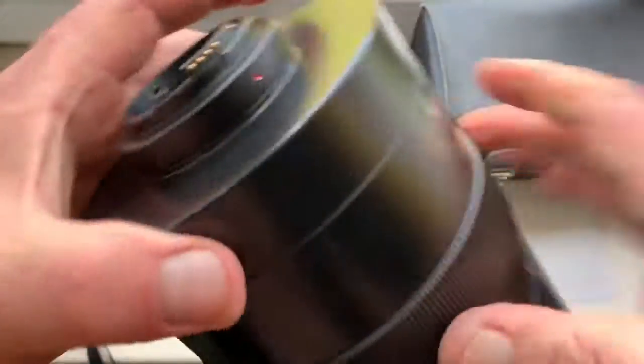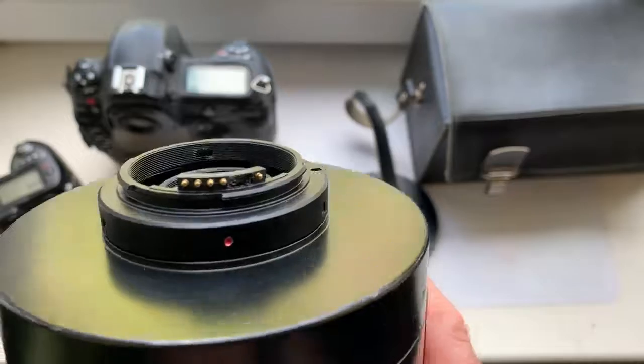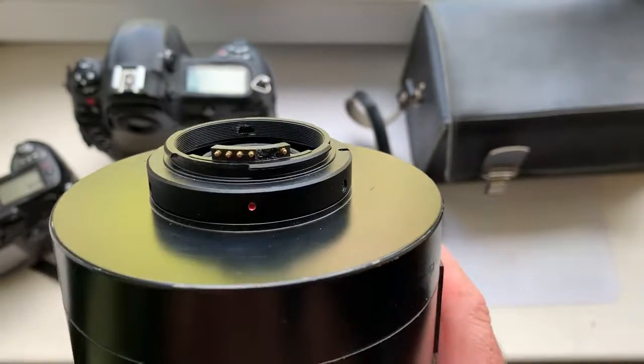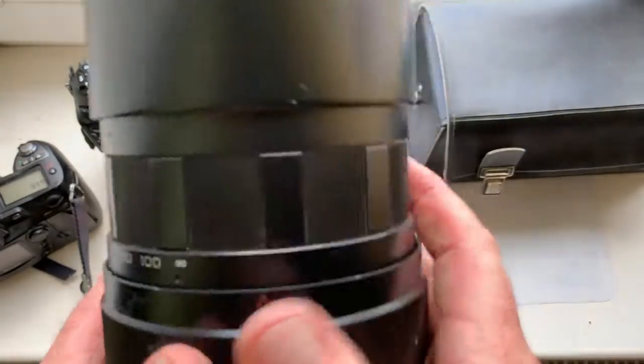Be very careful with the chip — the chip is very, very fragile. And the lens is very, very big and has a big weight.